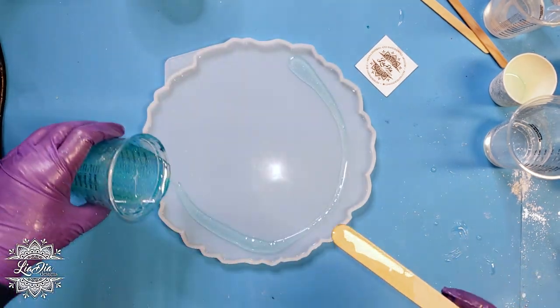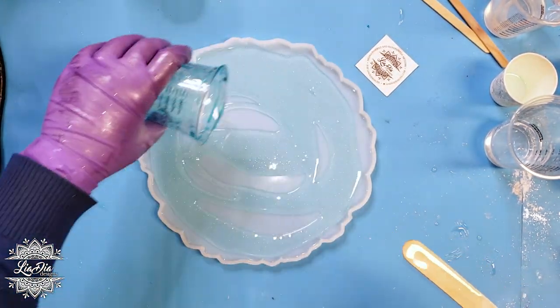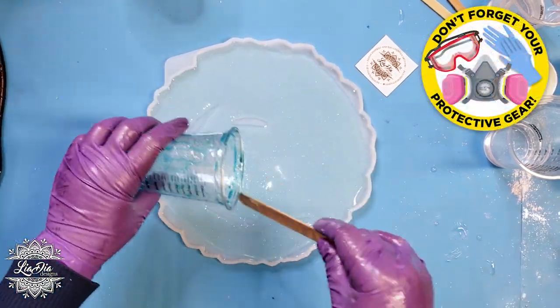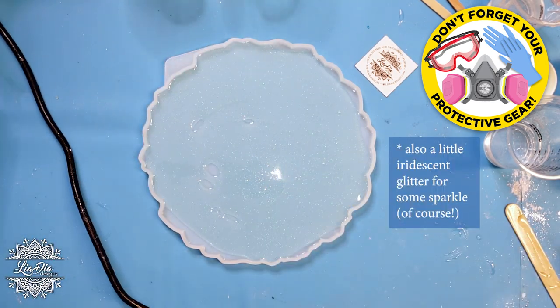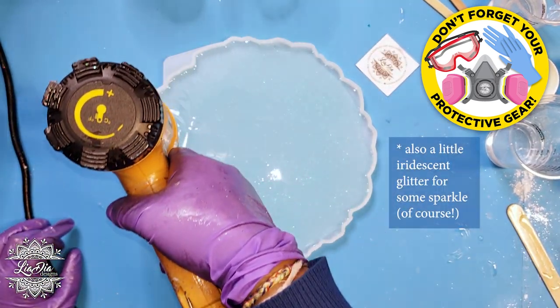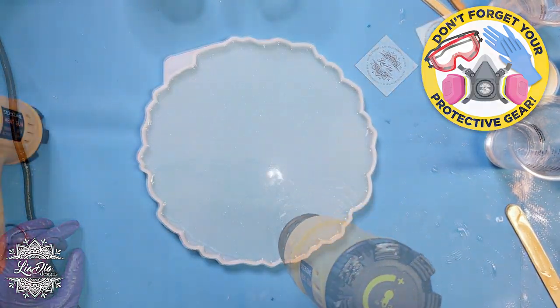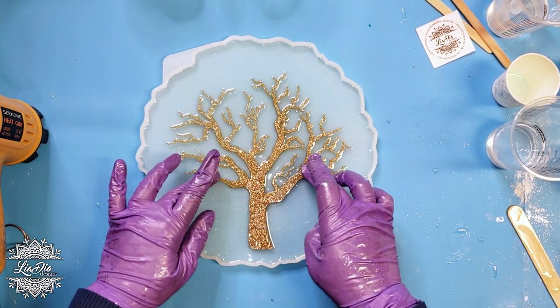For the next step I have a round tray mold and I have some resin that I have lightly tinted with some pigment dye — this is from Let's Resin. Just very lightly, I just want a little bit of blue in my background here.